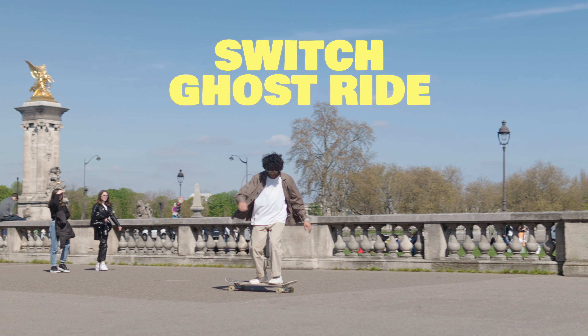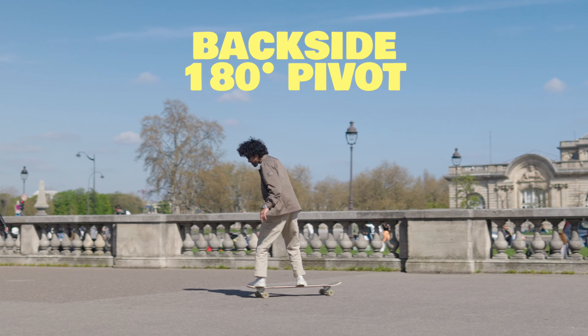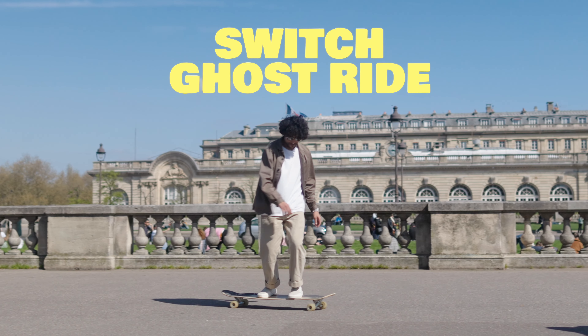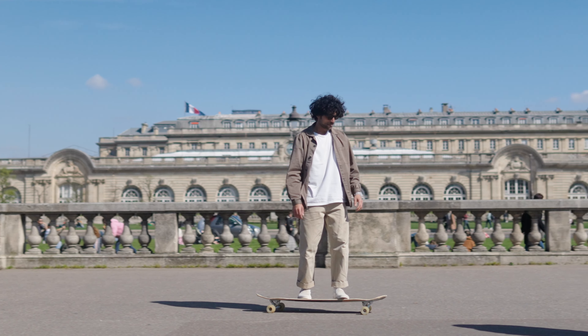To switch ghost ride. To backside 180 pivot, then get back to your initial position with another switch ghost ride. And here is the combo for you goofy stance riders out there.